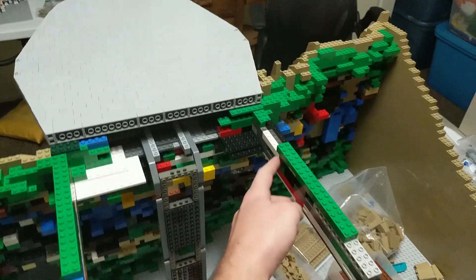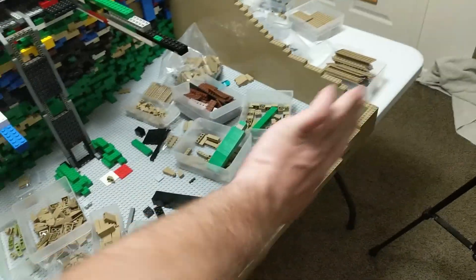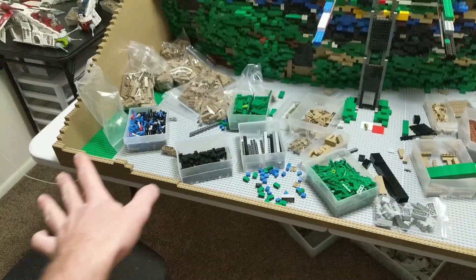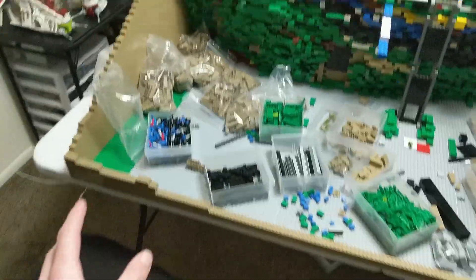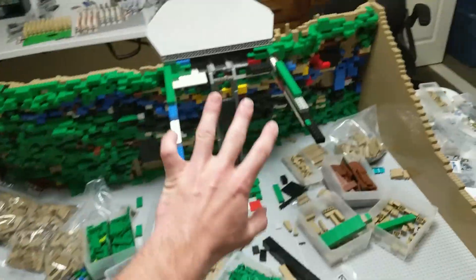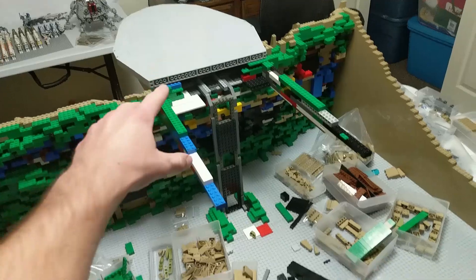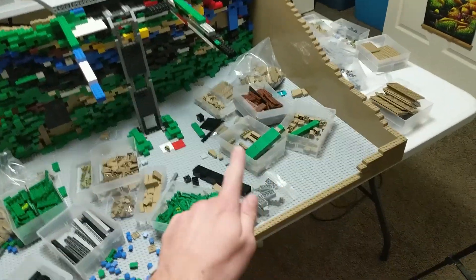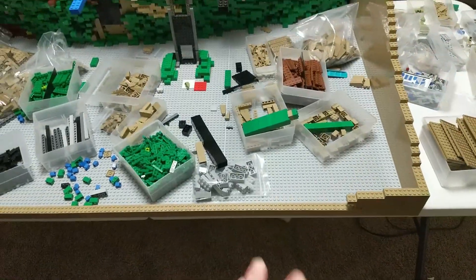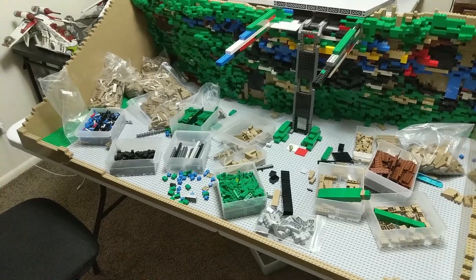I've been working on this platform area - so this is connected to that underside of the platform and it's going to run all the way to the back here and connect into this back wall. Now I really need to start building up this back wall. I can't go forward with making the platform secure and putting the top part on until it's connected to the back wall. I'm going to do a little time-lapse of this build - I haven't done one in this series and time-lapses are fun, so you guys are going to get to see this little wall come together.